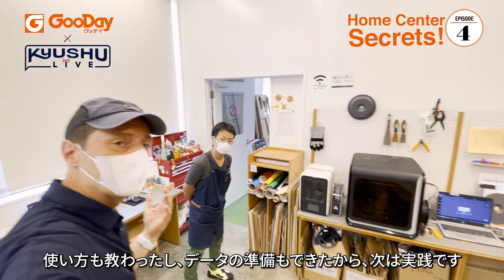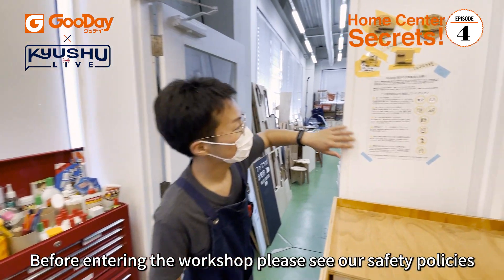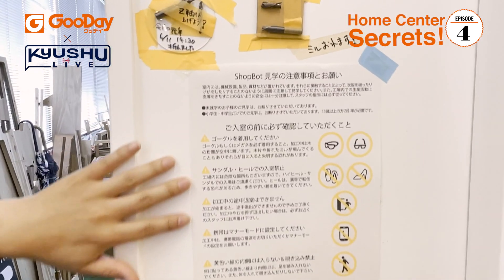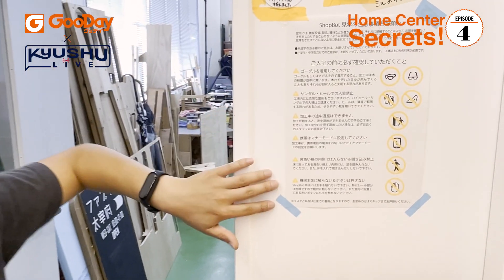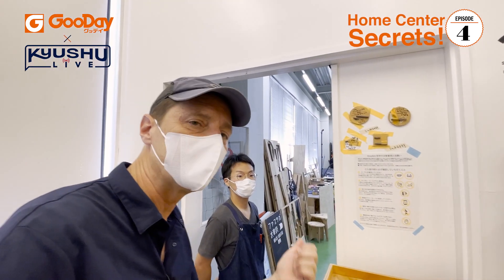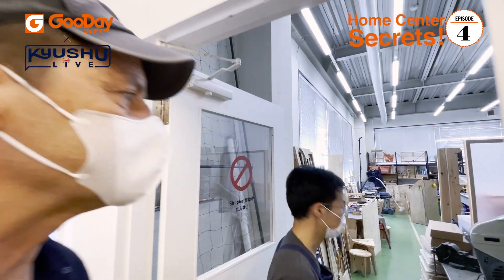I've learned how to prepare the data and we're ready to go into the workshop. Before we get in, there are a few things to check for safety — you have to wear goggles, no sandals, all that kind of stuff.